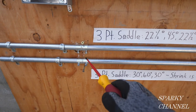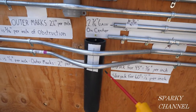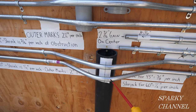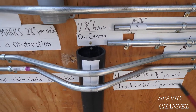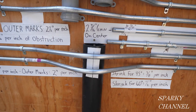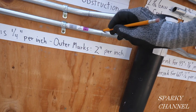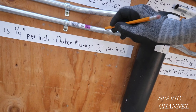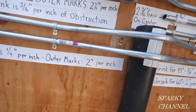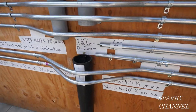Here's where the bend starts — it's in the fitting and it comes over. You can see both three-point saddle bends, the 22-45-22 and the 30-60-30, came out right on the middle of the obstacle. You can see the outer bends here. The 30-60-30 is about two inches shorter than the 22-45-22 — that's just right. Same thing on the other side — it came out really nice.